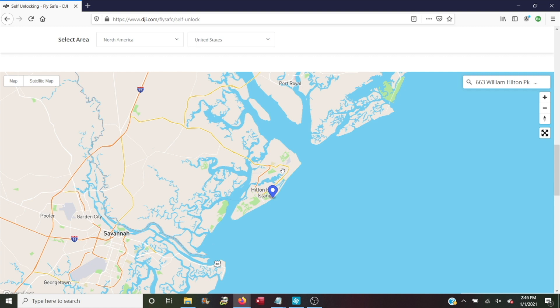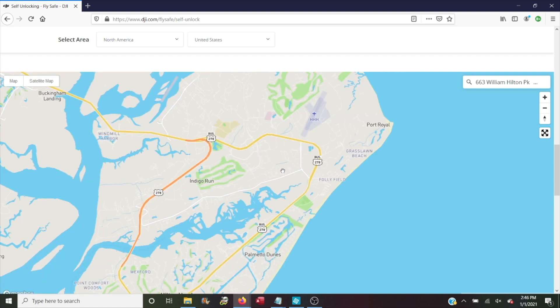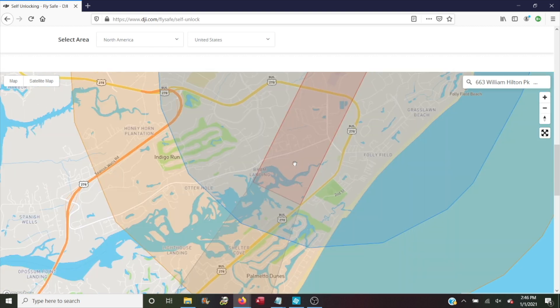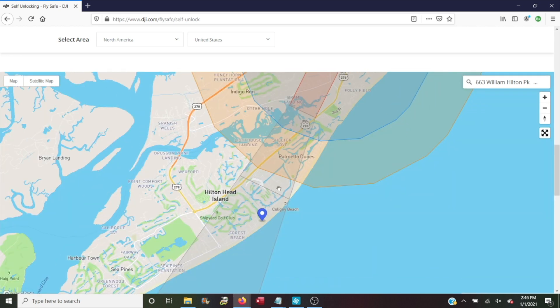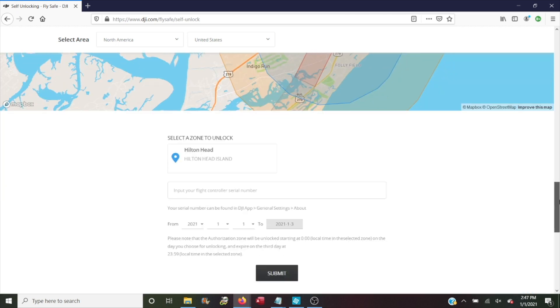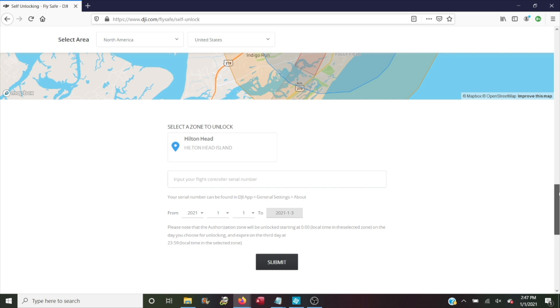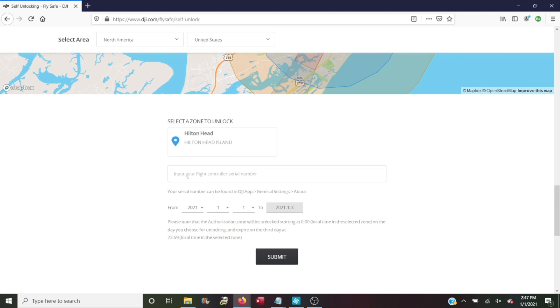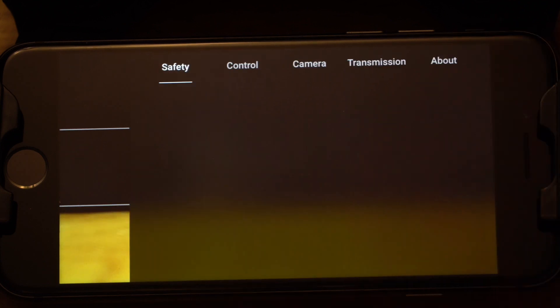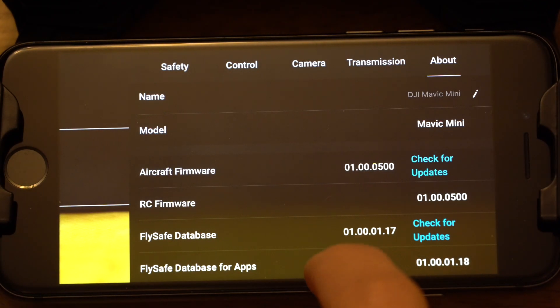What it actually needs you to do is click the pin of the airport with the controlling authority for the area you need to unlock. In order to even get that to show up, you have to zoom in quite a bit. Zoom in on the island and wait for everything to update — it finally pops in. Zoom back out a little and you'll see that you are in controlled airspace where you want to fly, and up here is the pin for the airport. Click that pin and the box gets populated with 'Hilton Head Island.' Now you can input your flight controller serial number.